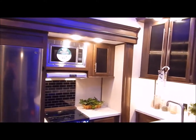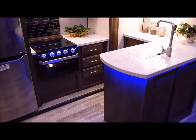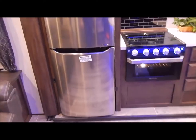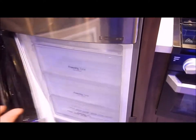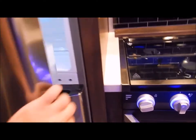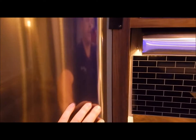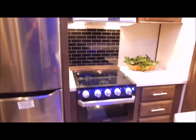Swinging over to the kitchen area, you do have your residential refrigerator with nice overhead cabinets and a protruding island. This refrigerator is 11 cubic feet with a separate freezer compartment at the bottom and the refrigerator at the top — a very nice large refrigerator. It is electric and 12 volts, so if you have a power outage it kicks over to 12 volt with an inverter that inverts it to 110.